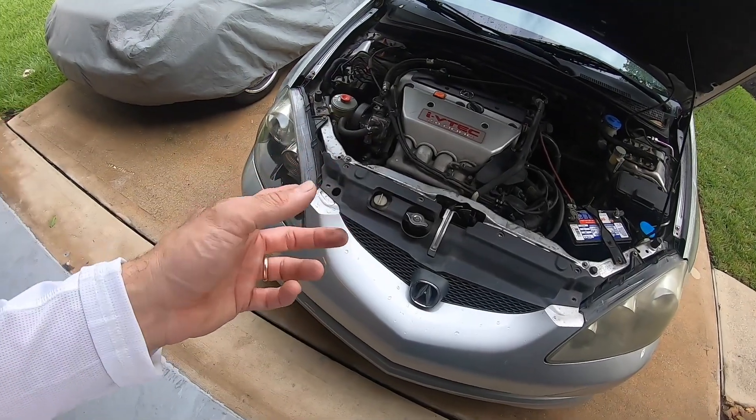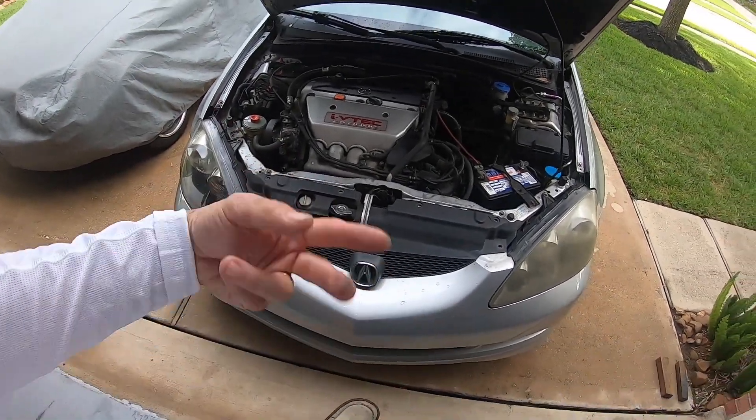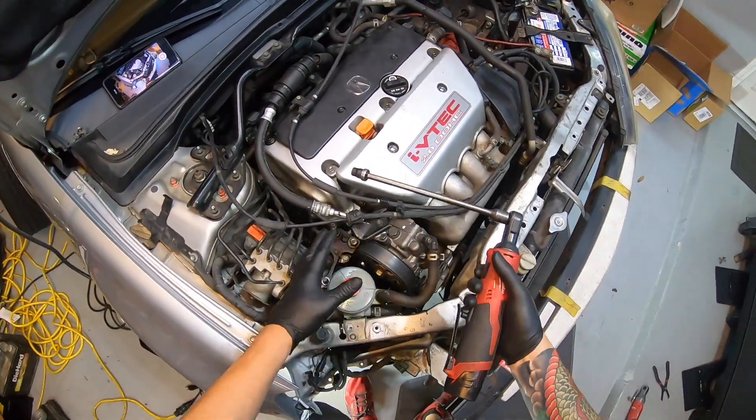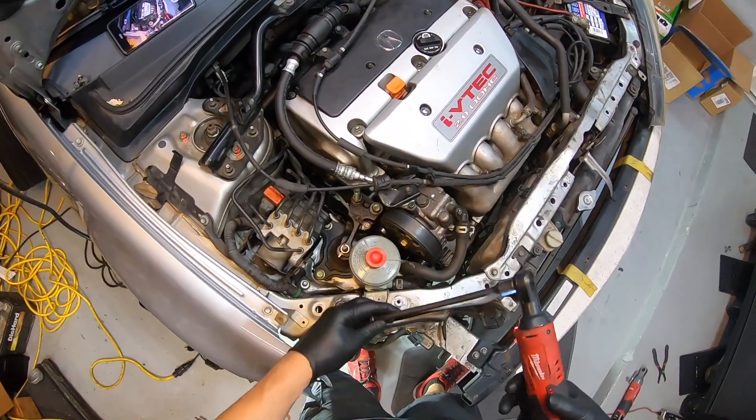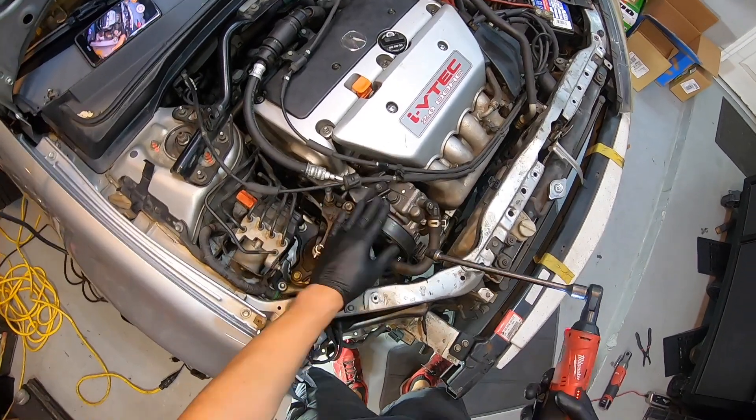Before you even get started with the AC compressor, if it still has refrigerant in it, go have it pulled out. With Honda, pretty much everything is going to be 10 millimeter for the most part. Right here with the power steering — I'm going to try to get some things out of the way and then remove the belt.